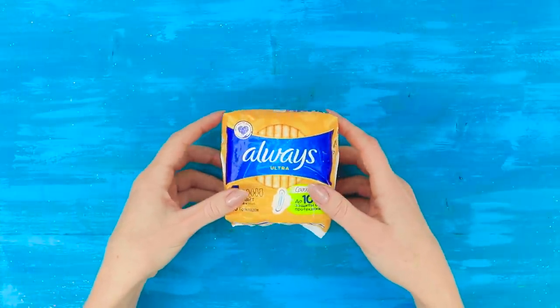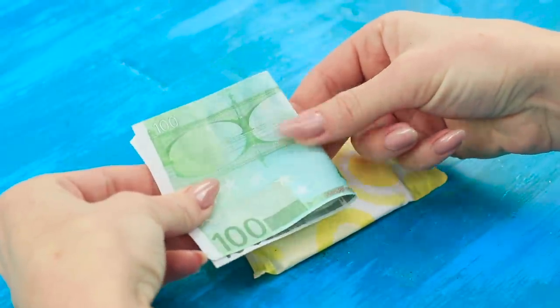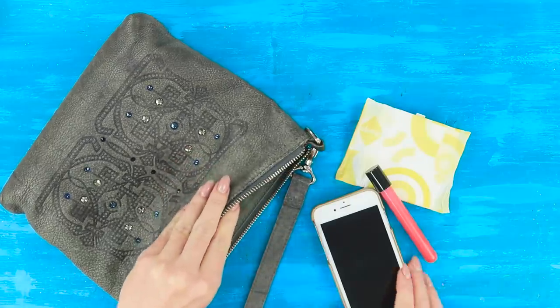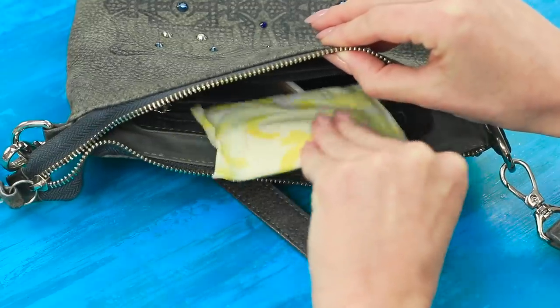For the next idea, you'll need pads. Take one out. Fold the money and hide it in the individual pad package. And now you can put it in your purse! A thief probably won't want to check such a personal hiding place! It's perfect for traveling!